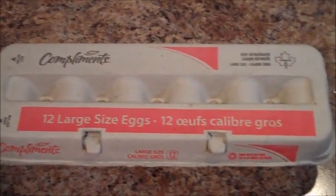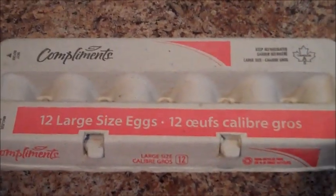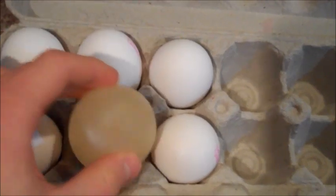Hey everyone, check out what I found, I thought it was pretty awesome. Went to the grocery store today, bought myself a 12 pack of eggs, and when I opened it up, take a look — I found this egg without a shell. Take a look at that, pretty awesome.